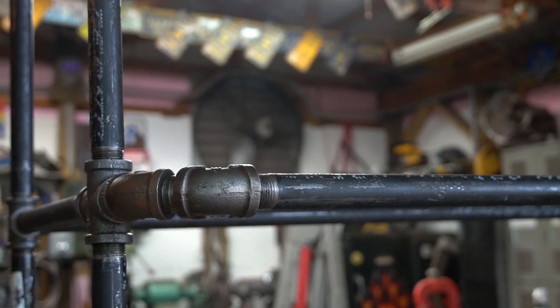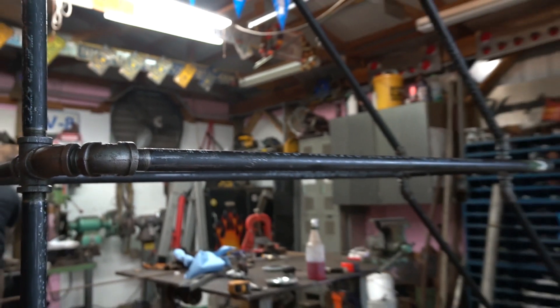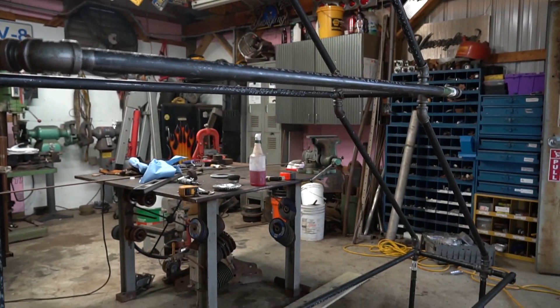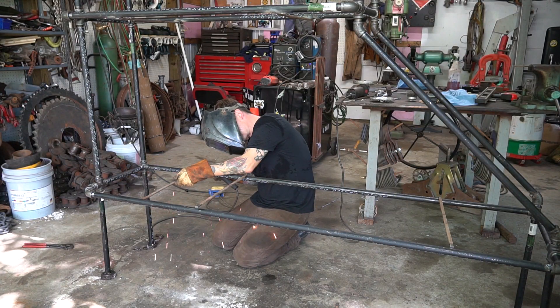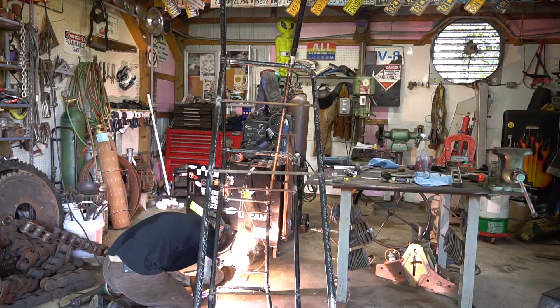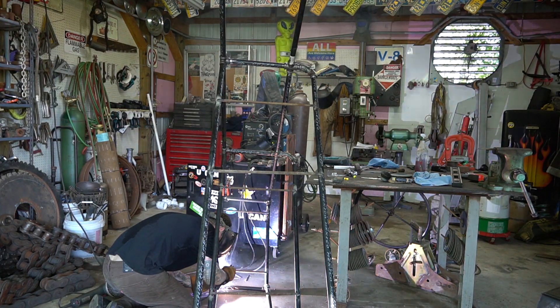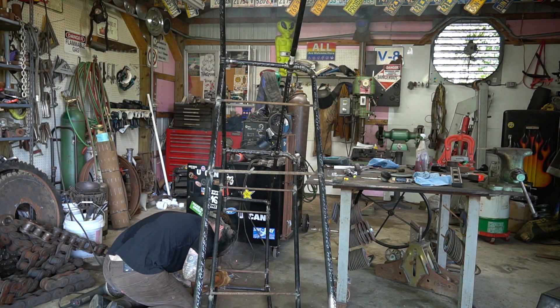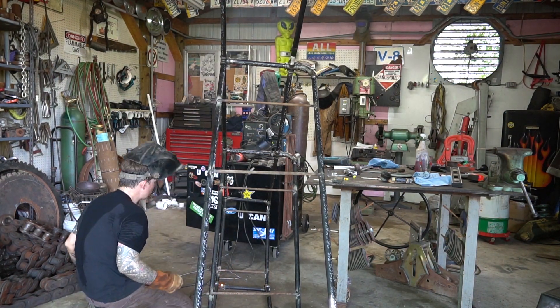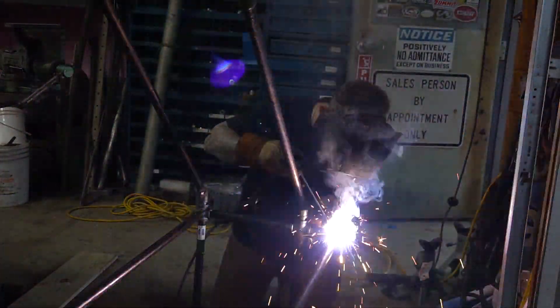Chris brought home a threader and hand-threaded all the pipe. I didn't realize how difficult this project was going to be — to me it sounded simple, but utilizing pipe and pipe fittings to try and get angles is pretty difficult. Luckily since Chris is so talented with welding, he was able to weld some things as well to make it more sturdy.